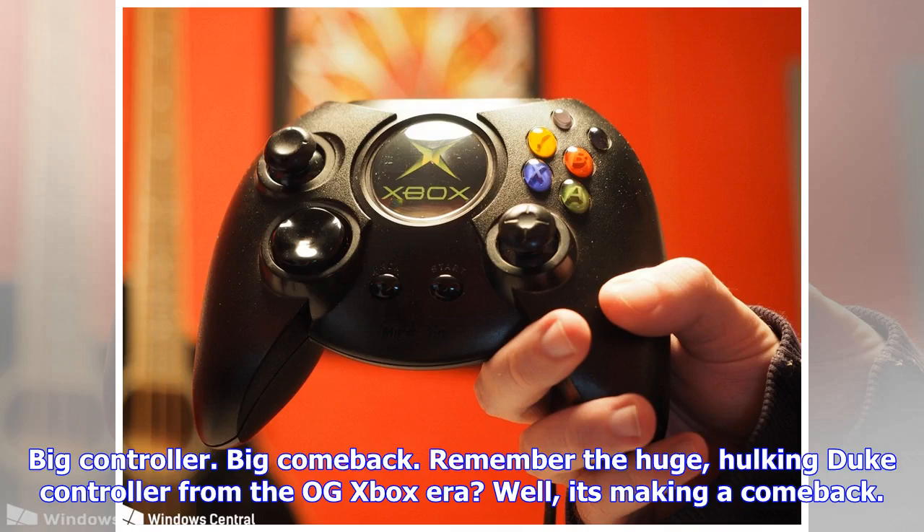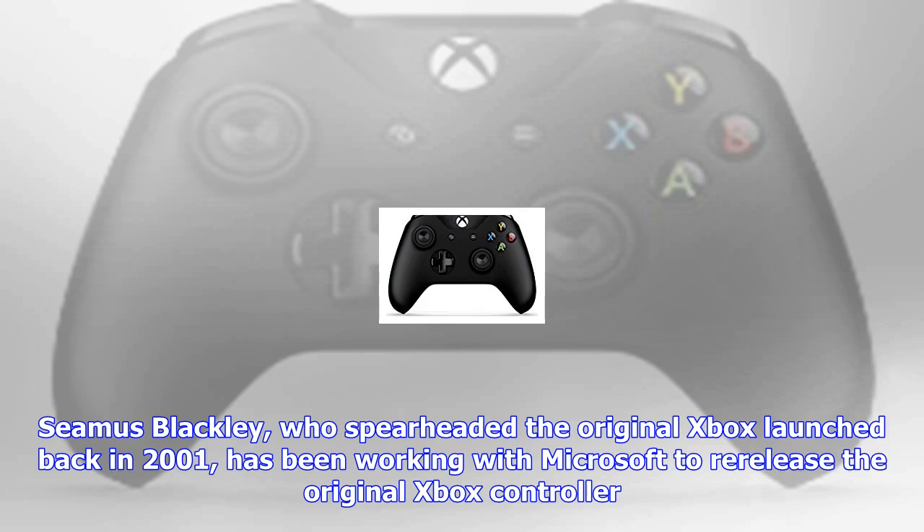Big controller. Big comeback. Remember the huge, hulking Duke controller from the Xbox era? Well, it's making a comeback. Seamus Blackley, who spearheaded the original Xbox launch back in 2001, has been working with Microsoft to re-release the original Xbox Duke controller.